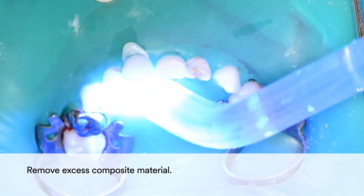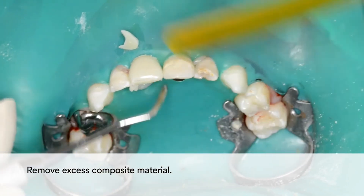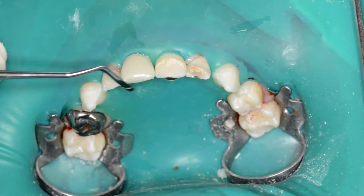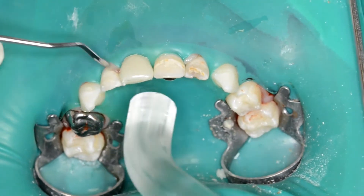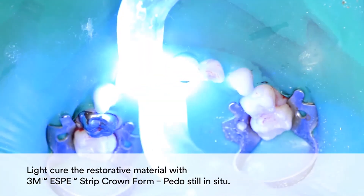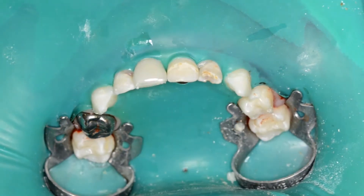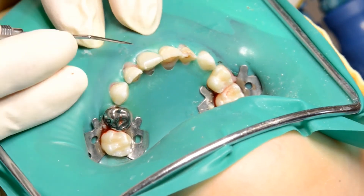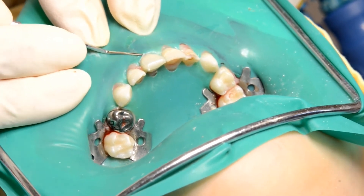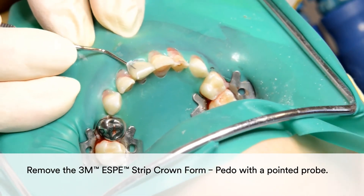Remove excess composite material. Light cure the restorative material with the 3M Strip Crown form in place. Then remove the 3M Strip Crown form with a pointed probe.